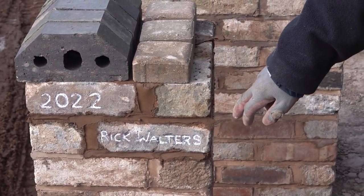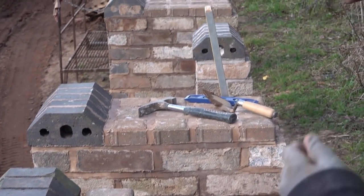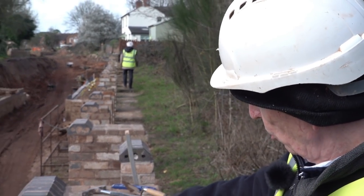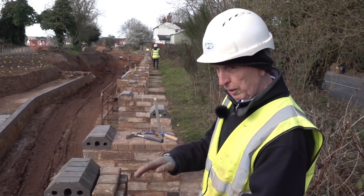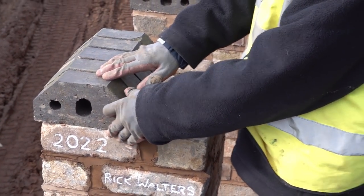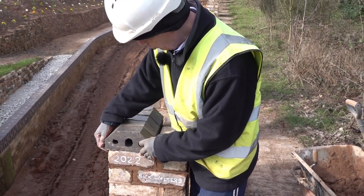All the bricks are different sizes and shapes. So when I built the first pier, to get the second pier level I knocked some nails into the joints to level off, because all the bricks are all different sizes. So now I'm going to build this brick on a coping brick and as you can see they need a drip.